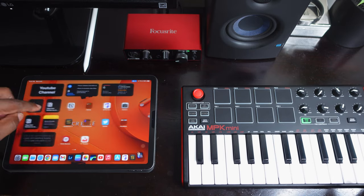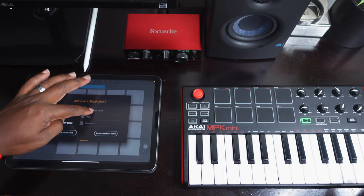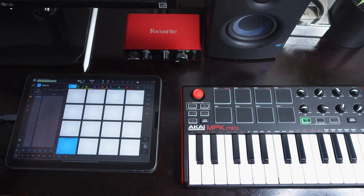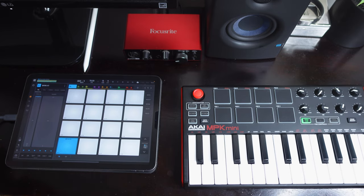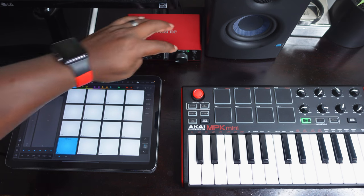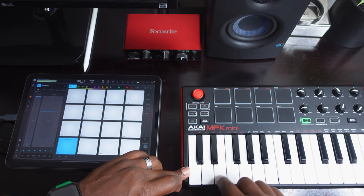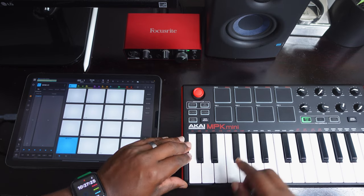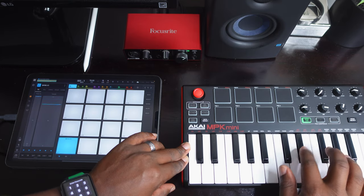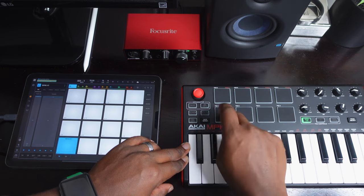I'm going to go into the Beatmaker app right here. Once I get into the Beatmaker app, I'll open up a project that I was working on. Right here, this is how you test your sounds and the actual MIDI controller. Now that everything is plugged in, I'm going to turn up my speakers a little bit just so you guys can hear all of this. Here's a kick — this is a kick that I was working on in a little project, and this is how you control everything.